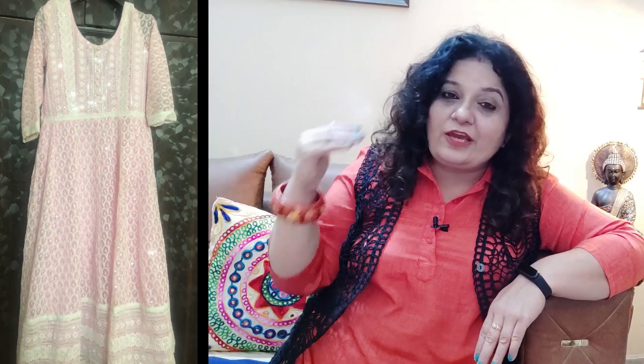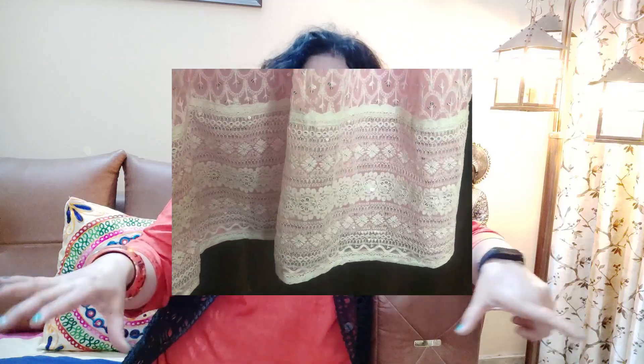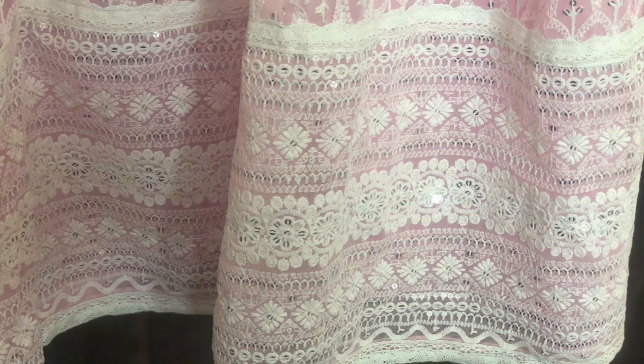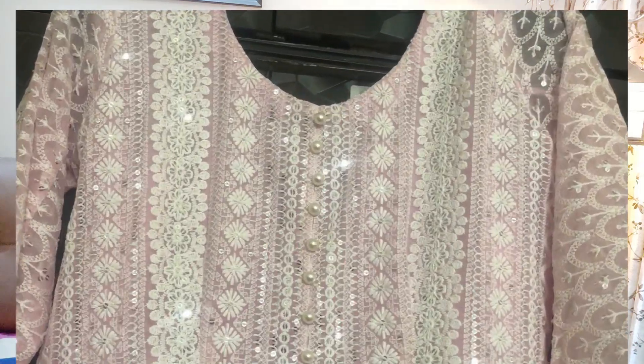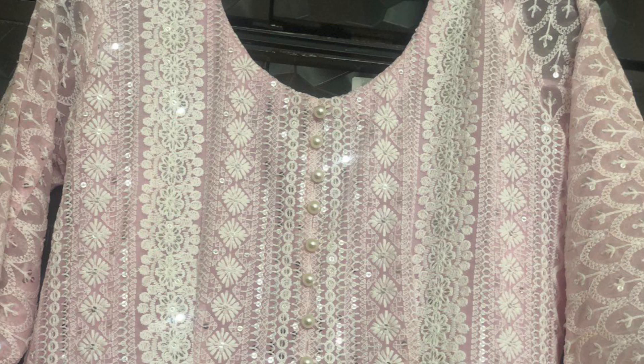Coming to the last project — this project is made from a chikankari fabric. If you have any chikankari work saree, you can also make this project. If you don't have chikankari work, you can also use an embroidered saree. This outfit is also made from two parts: the yoke part and the bottom part. In the bottom there is a small border, and the border is applied consistently throughout. The yoke part is also made with the border.